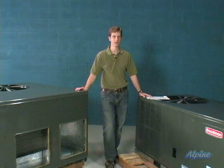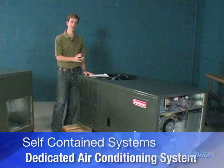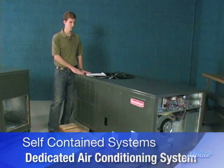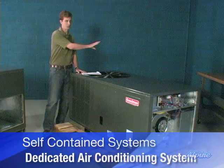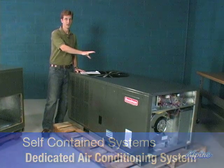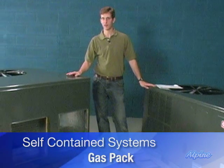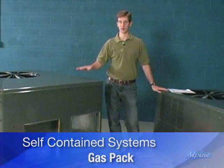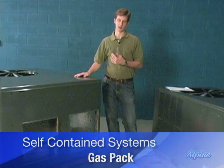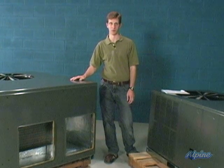Here are a couple of those self-contained units in two different styles. Over here is a dedicated air conditioning system — electric heat can be added as a source of heat. This one is designed to be on the ground with the ductwork entering on the side. Over here we have a gas pack, so it produces heat with gas and also cools. It's also the style that can be mounted on a rooftop because it has duct openings on the side, and the ducts can also enter through the bottom of the unit.